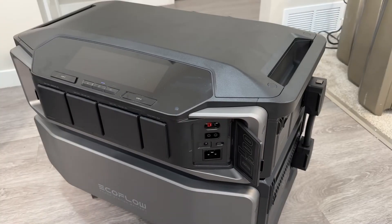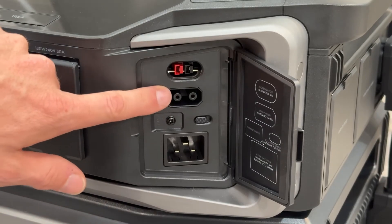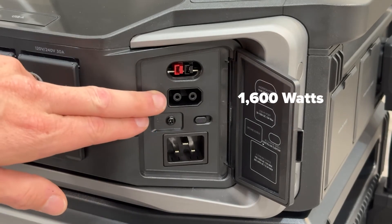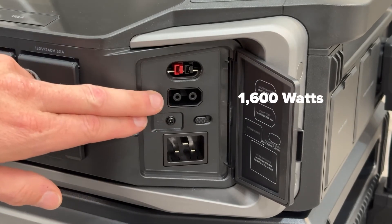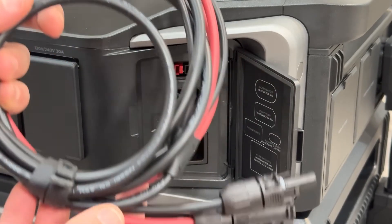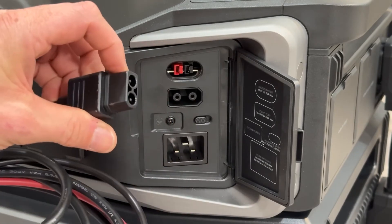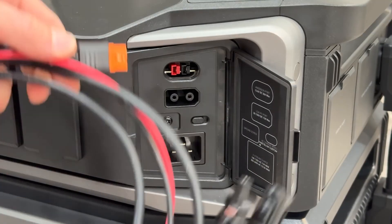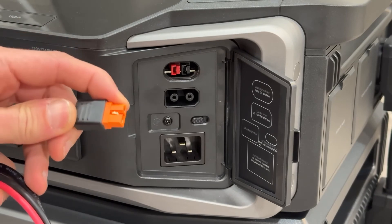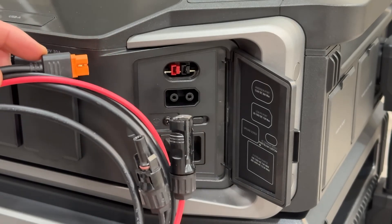We have our low voltage solar input at 1600 watts, which is comparable to what an EcoFlow Delta Pro can take in. The cable takes MC4 connectors and then converts over to this CP30 plug — that's a little different from the MC4 to XT60 or XT60i that we're used to for most EcoFlow portable power stations.